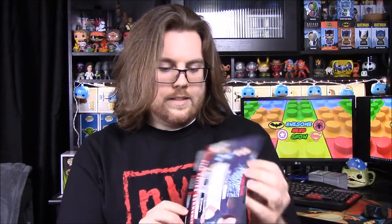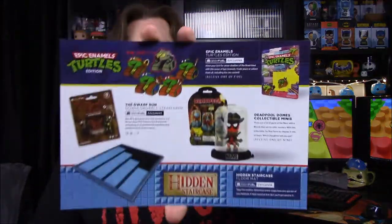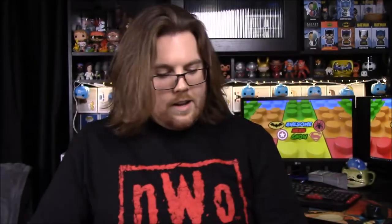That's all the items in the box. Now we'll look at the info card. It says 'The Fractured But Whole' for the South Park shirt. On the back we have the Dwarf Run Steam game, the Deadpool Domez collectible — this one shows a cowboy but of course we got the waiter — then the Hidden Staircase floor mat, and the Ninja Turtle pins with the rare Shredder.